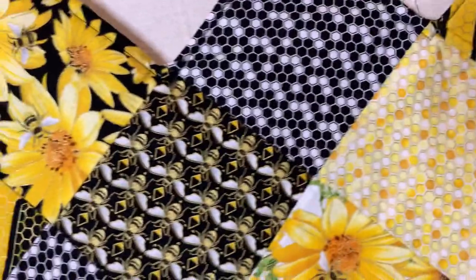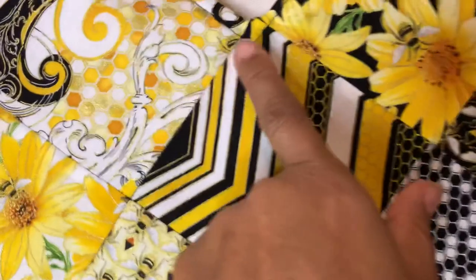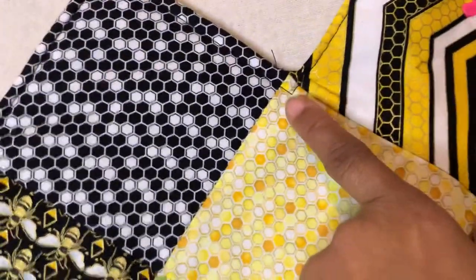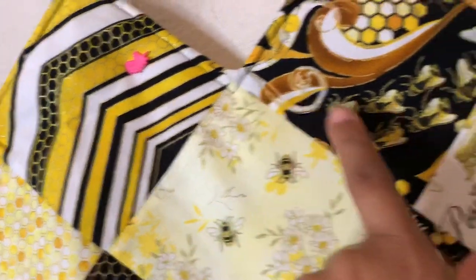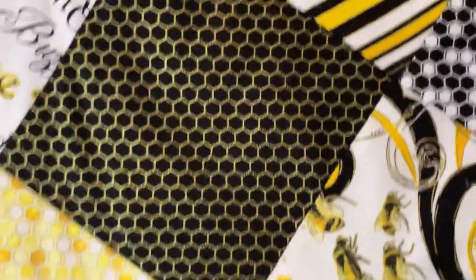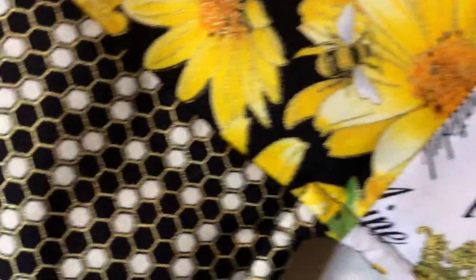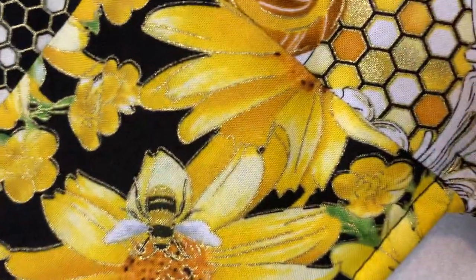I may have some quilting mistakes to point out as well. When you pivot, sometimes you may not pivot the way you should to get that sharp turn — and that will happen. But you'll get better over time. This one right here is a very nice sharp pivot, and this one down here is a good pivot too. You'll definitely learn all these tricks of the trade as you continue to sew more.